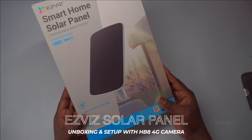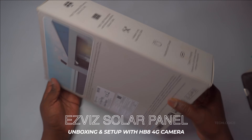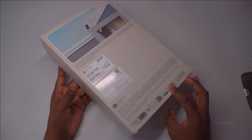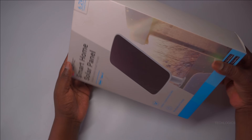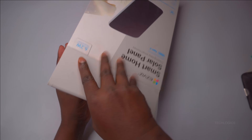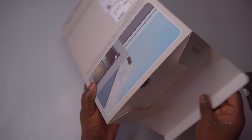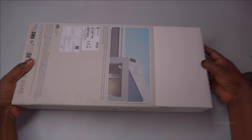Welcome to TechLogix. Today, we're diving into an eco-friendly and innovative product, the ESVIZ Smart Solar Charging Panel. In this video, we'll unbox and introduce the ESVIZ Smart Solar Panel and connect it to the HB8 4G battery-powered camera for efficient charging. Designed for ESVIZ battery-operated cameras, it's the perfect companion to harness the sun's clean, free energy for your security system.